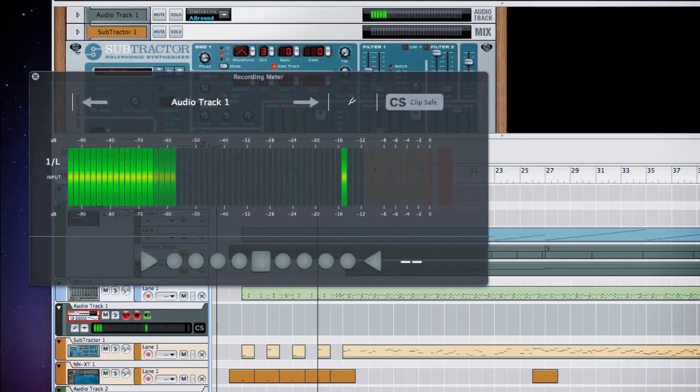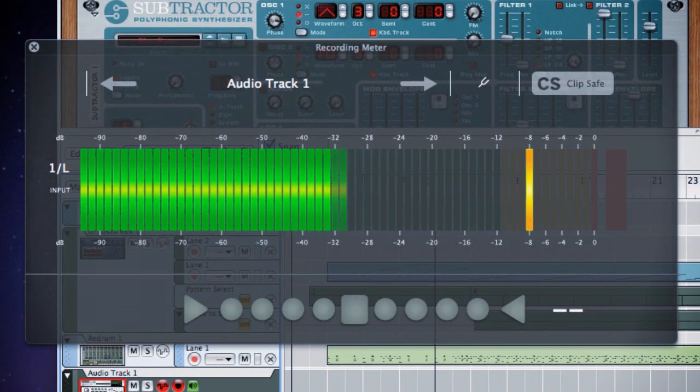I checked my levels to make sure they're okay. Now we're just going to go over here and hit Tuner, and I can see my level there and see the tuning down below.